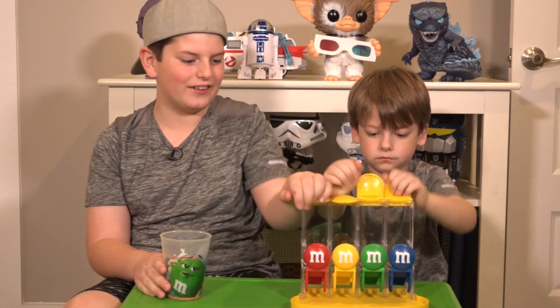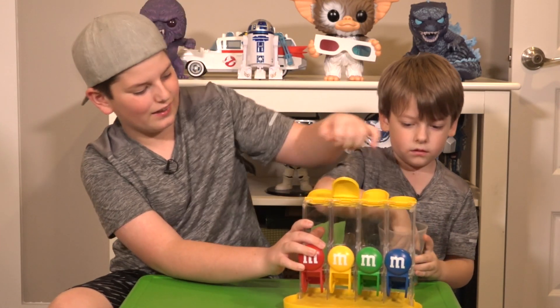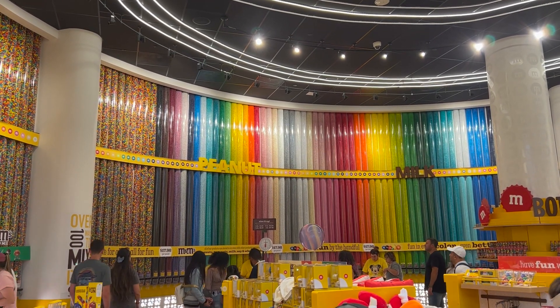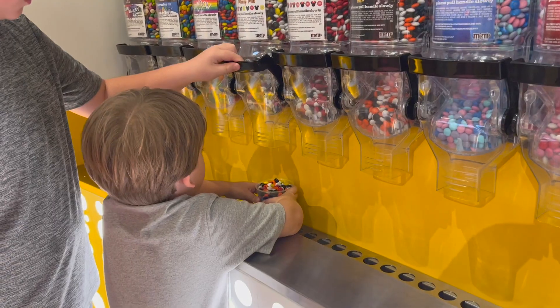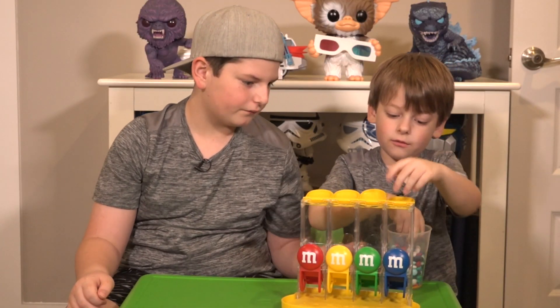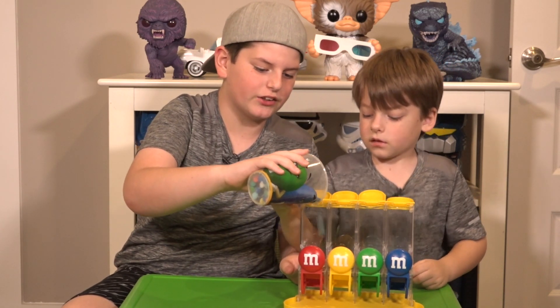This is a cool machine that you can set them in. This is like the machine that was at the store that we saw, where you would get your M&M's, which is super cool, because it's like they remade it. This is the one where you get this thing — it's like a miniature scale.